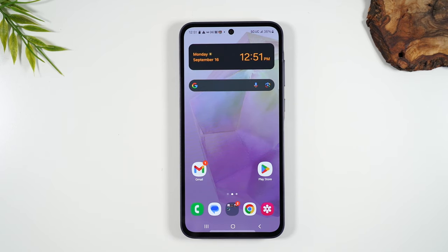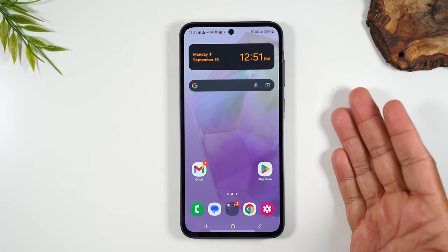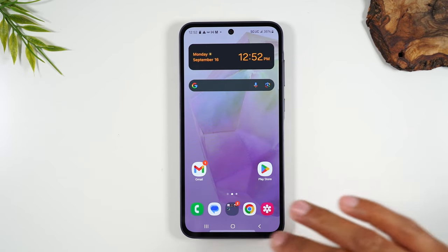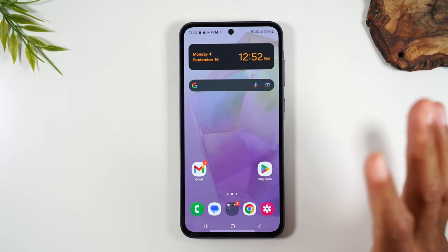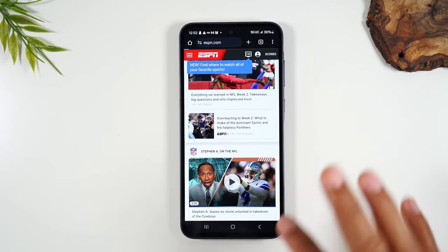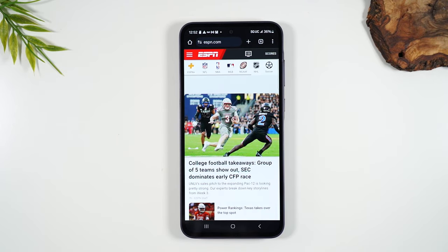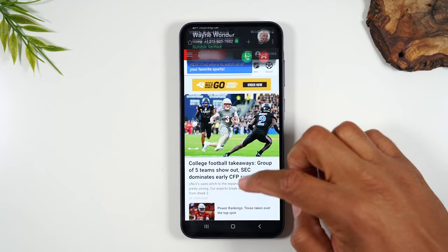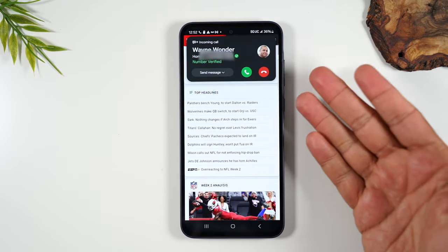There's one more thing you need to know about answering the phone. Right now I'm on the home screen, which is why the call looked the way it did. But if you're in an app doing something and a call comes through, it's going to look a little different. Here's how it looks when you're in an app.